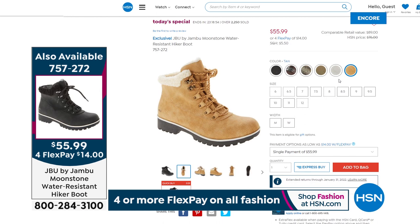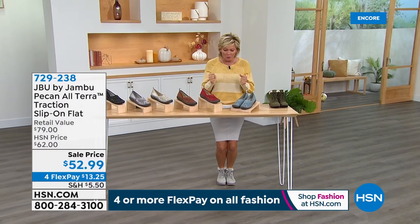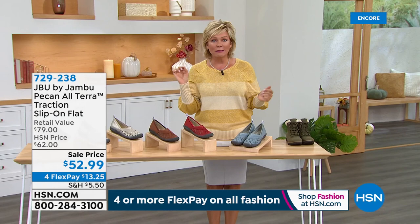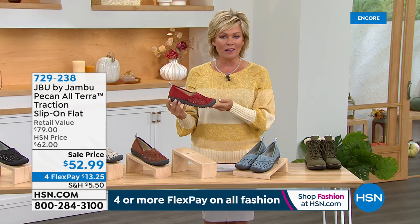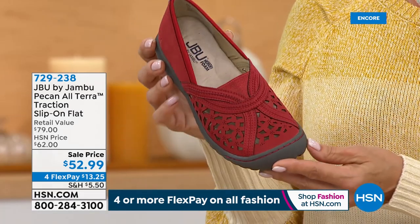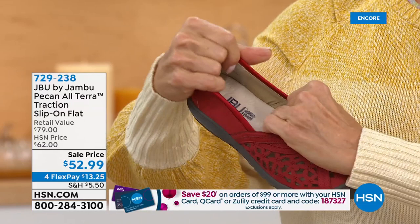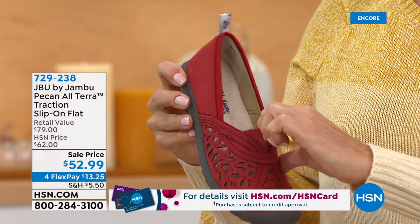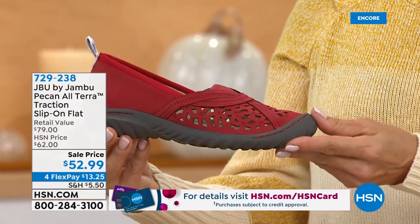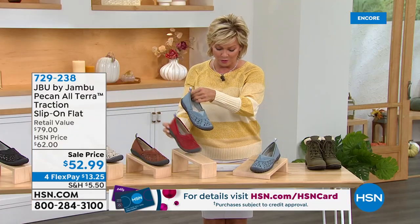Now switching gears entirely — even down in Florida you can feel that crisp air coming. But for those who might take a vacation to a warm climate, or need a great work shoe you can stand in for hours — this is the most adorable little Pecan. It's an all-terrain traction slip-on flat, the perfect flat, with soft cushion around the collar and a little bit of goring for easy on and off.